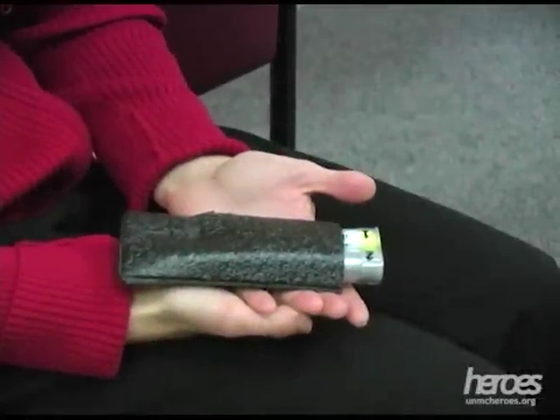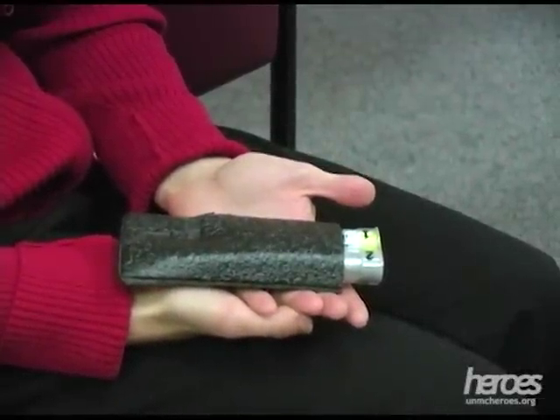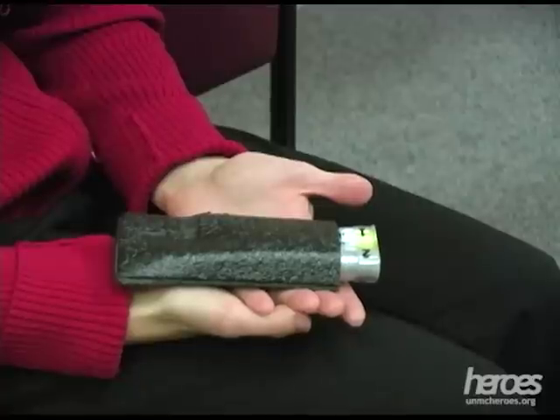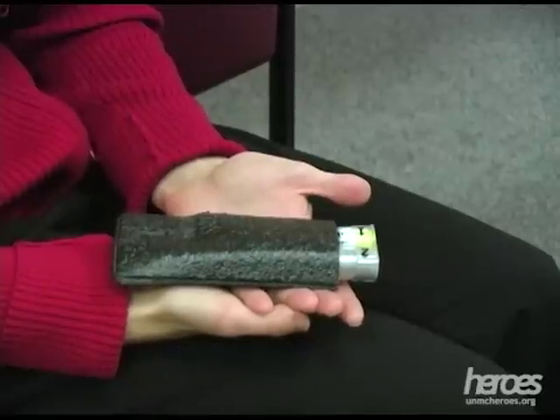We will now demonstrate administration of a Mark 1 kit with a training device. The training device is activated in the same manner as the actual auto-injector, but it contains no needle or drug. These training devices are available from the manufacturer.